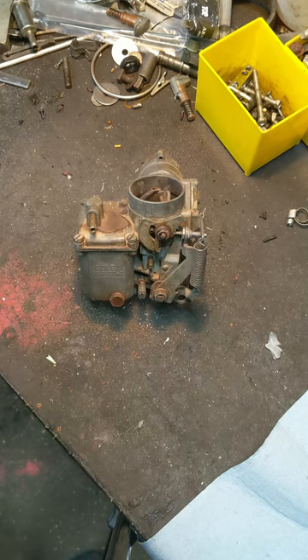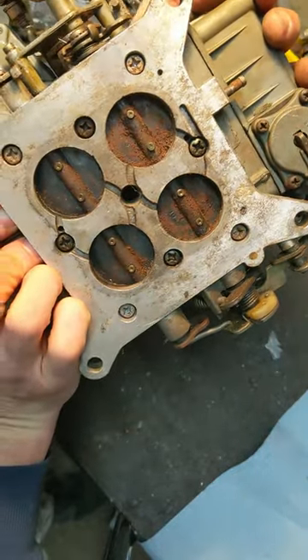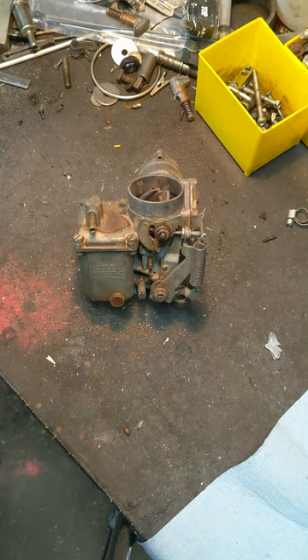That stuff's a lot simpler. Actually, this is a Holley four barrel carb — it's a little shot that needs to be torn apart and redone. That's the four barrel carb for the other Corvair engine I've got, the one with the four pipe and single intake manifold setup.